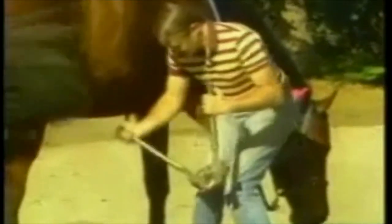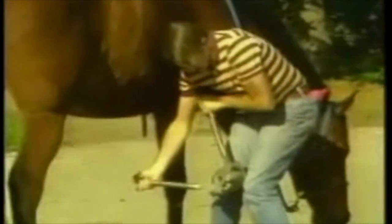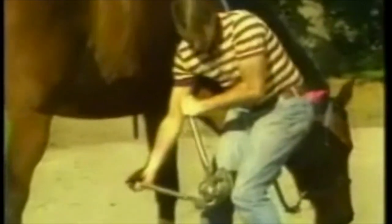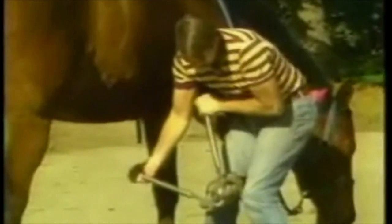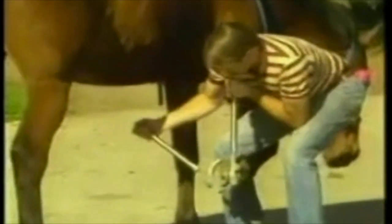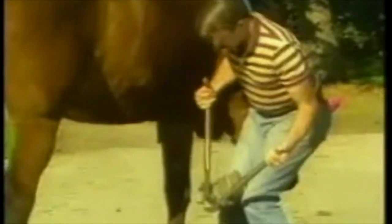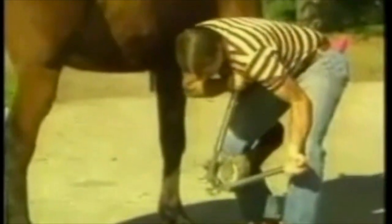To close the heel, put the closing pegs on the back of the tool, again diagonally between the toe and the heel you want to close. Drop the foot down so you can brace the handle against your chest, then pull with your other hand and squeeze that heel back in.